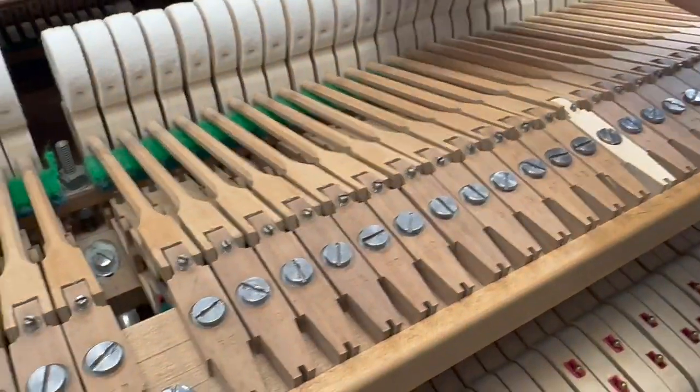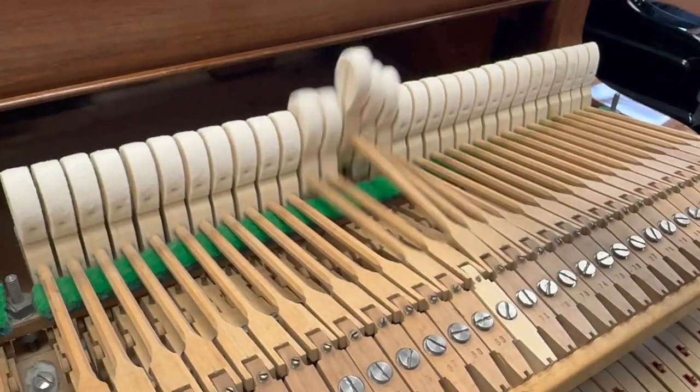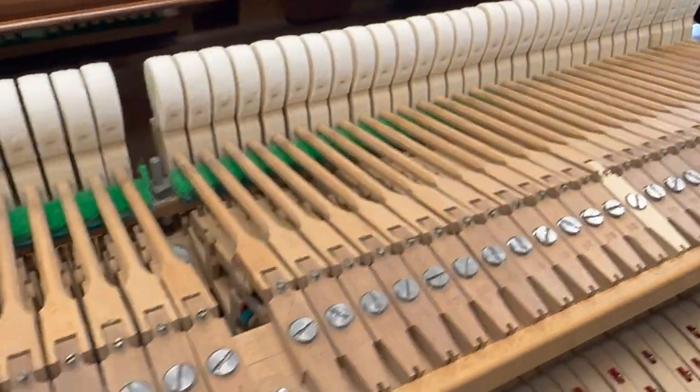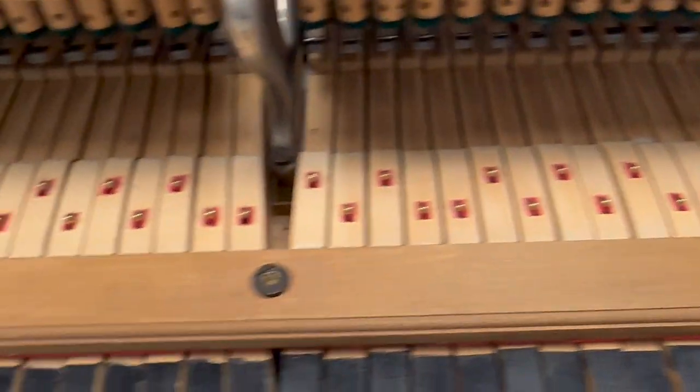When I try the swing test — if I lift them all up, you'll notice the one that is a bit slower. So that needs to be lubricated. Not much to do really. This balance rail needs lubricating; we do that with talc, a dry lubricant.